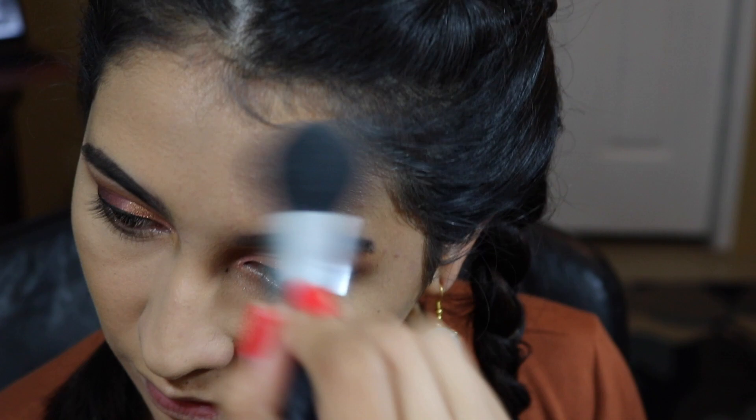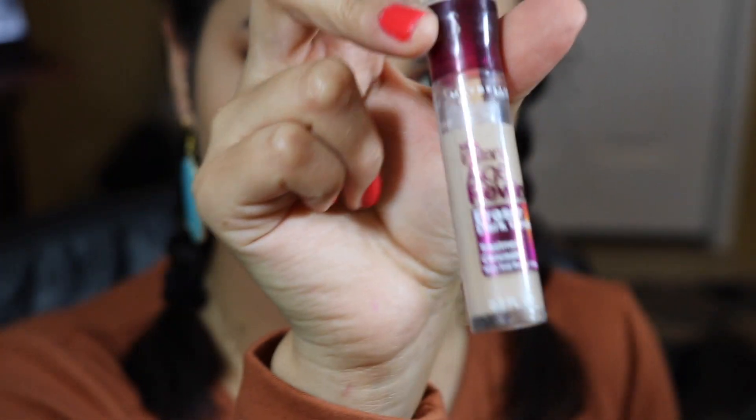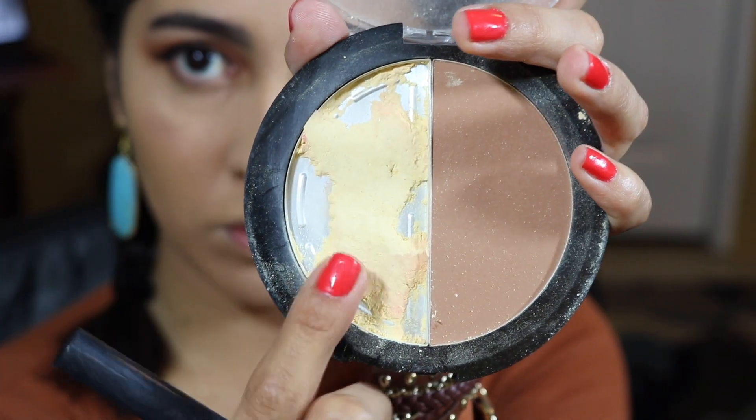If you're interested in my foundation routine, I'm going to link it right here at the corner of the video — click on that to watch what primer and foundation I use. Right now I'm setting my under-eye concealer. I applied the Maybelline Instant Age Rewind Eraser Concealer, and now I'm setting it with this Crown Cosmetics brush and the Wet n Wild Contouring Palette, using patting motions to set in the concealer and foundation.